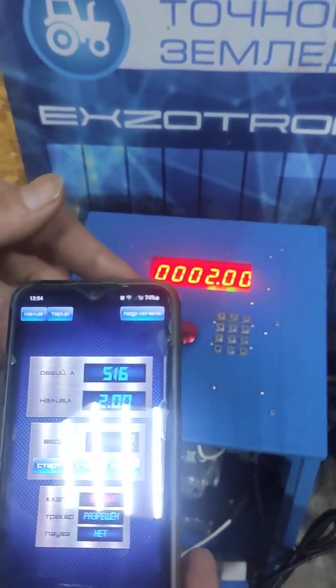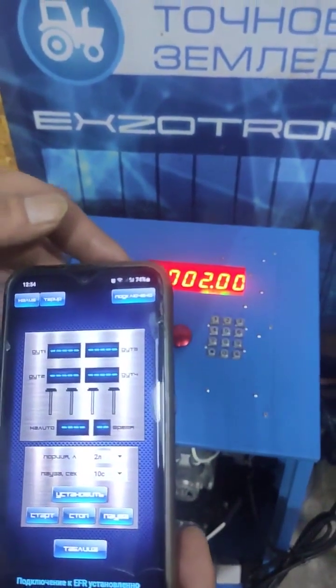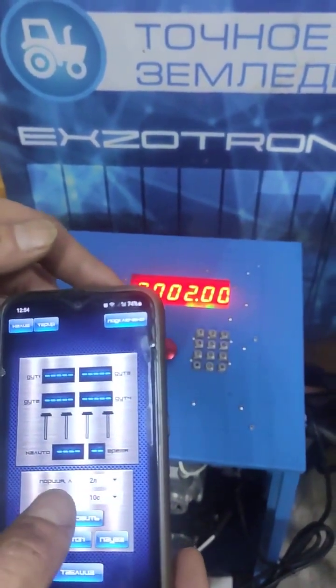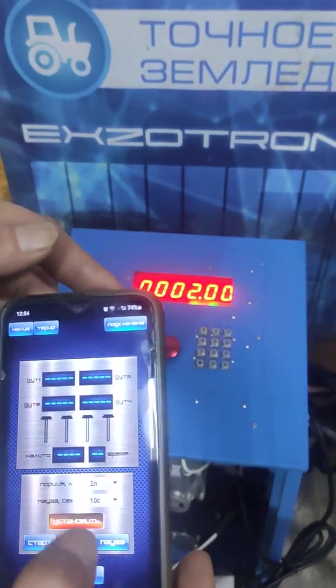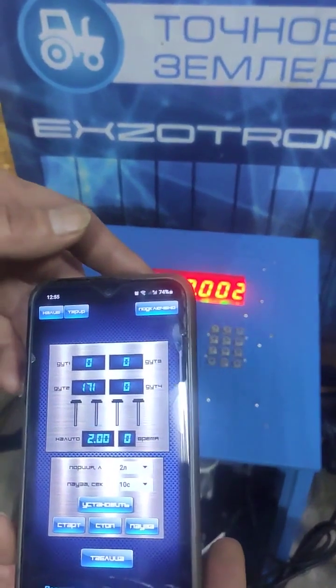We pour the liquid into the container, then we switch to the automatic mode. When you switch to this mode and press the button, the station will automatically switch to the automatic mode of operation.